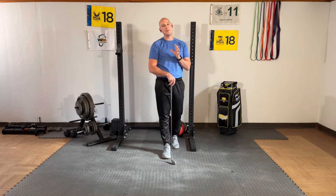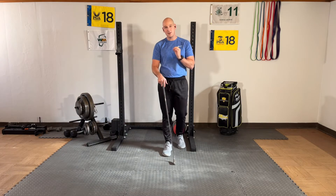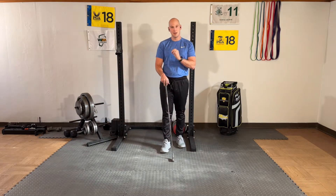Hi, Dr. Joe here, and I want to talk about some recommendations I see in the golf swing that, as someone who studies biomechanics, makes me nervous.